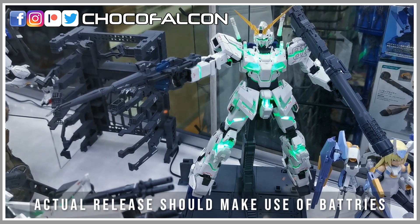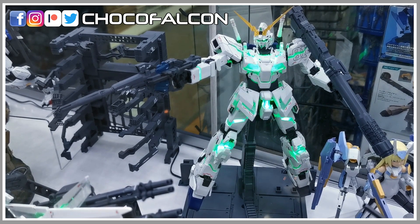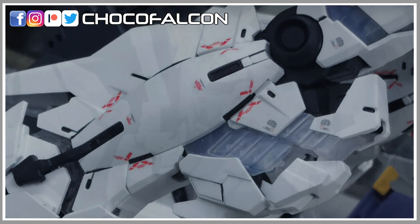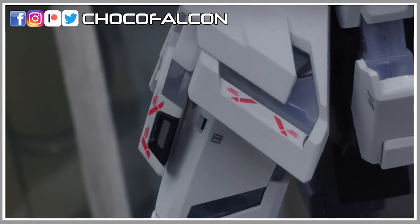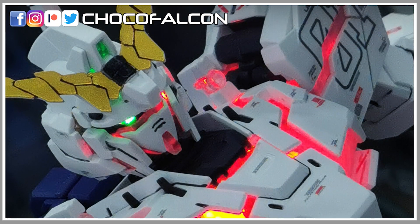I wonder how challenging it is to install the LED for this Master Grade. For this display, a DC adapter is being used instead of batteries. Let's take a look at some of the close-up photos. The clear circle frame looks clean and consistent. There are some clear parts that were newly made for this model — one example is the rocker on the shoulder, and another on the side skirt. Some of the linear structure for the shoulder looks different as well.